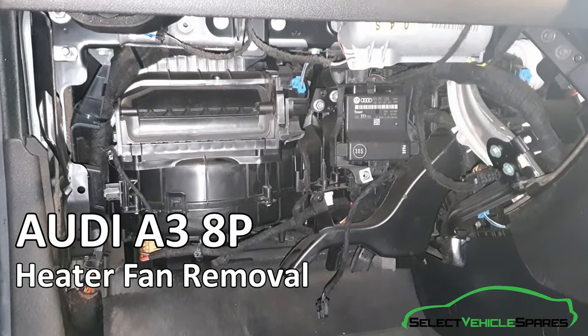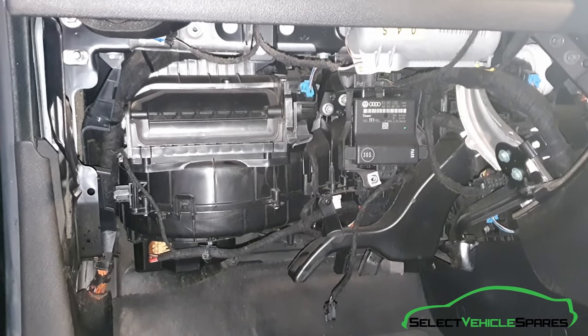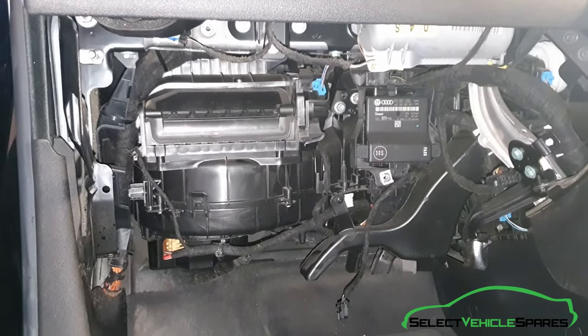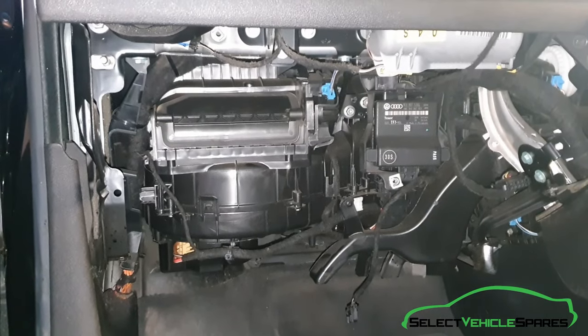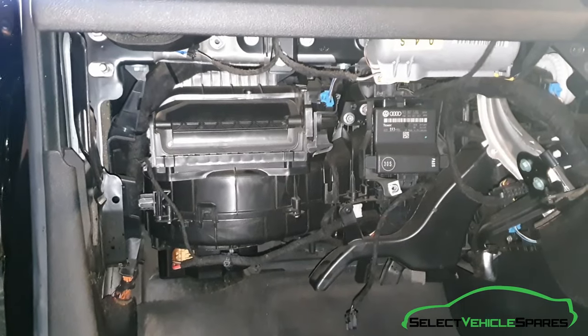In this video we're going to show you how to remove the heater blower fan motor and resistor assembly for an Audi A3 8P, 2004 to 2012. To do this you will need to remove the glove box first, which I'll put a link in the description and in the top right hand corner on how to do this first.